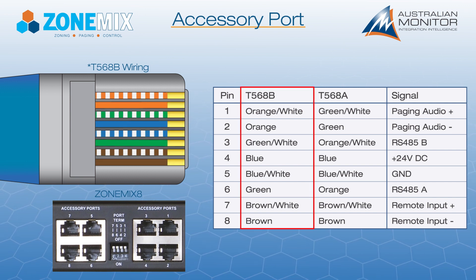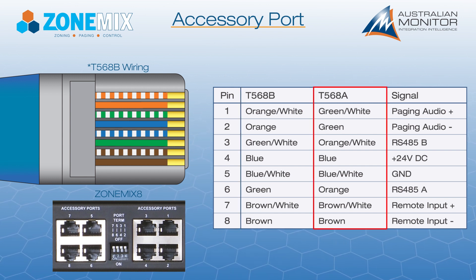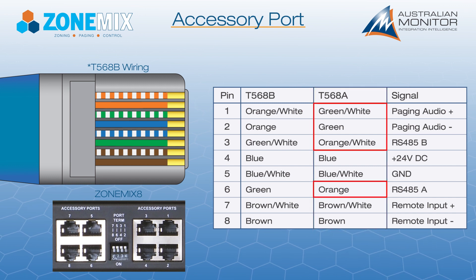We recommend using the T568B wiring standard. However, T568A wiring is also supported, but please note that the green and orange pairs are flipped. The entire system should be wired using one standard — do not mix A and B wiring standards.